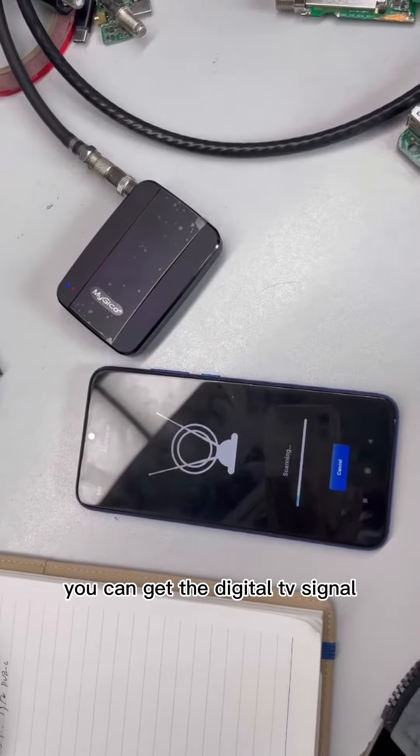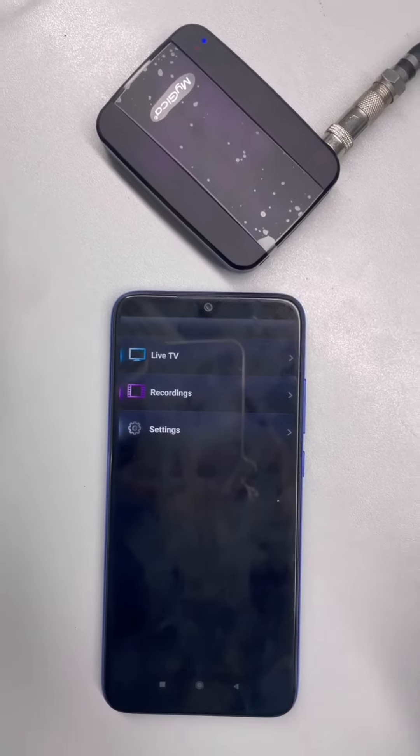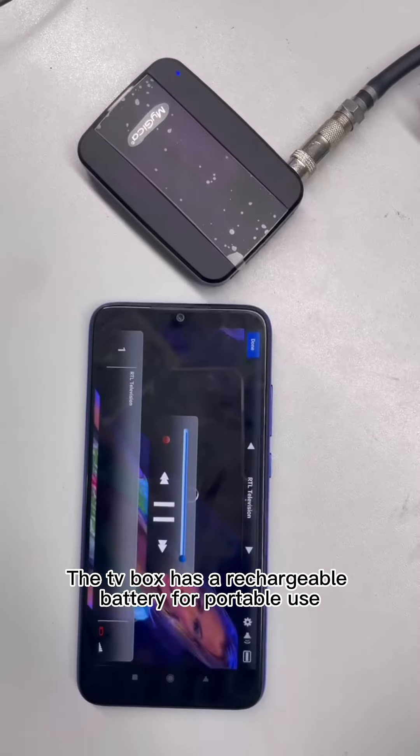In almost 1–2 minutes, you can get the digital TV signal. No need for any internet — the TV is free. The TV box also has a rechargeable battery for portable use.